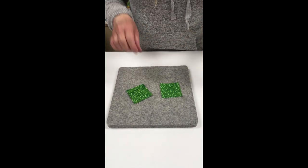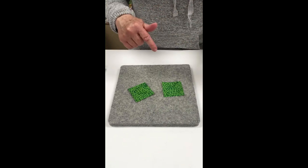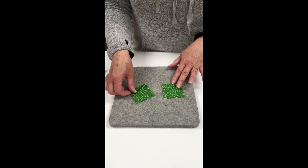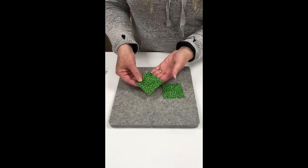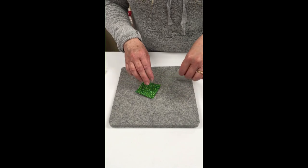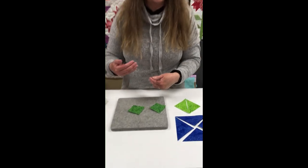When you're pressing blocks, most patterns are going to tell you what direction to press the fabric in. If they don't, a general rule of thumb is that you're going to press towards the dark. So here I have a light side and a dark fabric — I would press towards my dark fabric. I encourage you to look ahead in your pattern and try to plan your pressing so that you can nest seams, which will make it a lot easier to assemble your block.